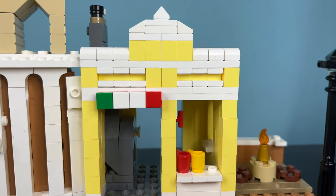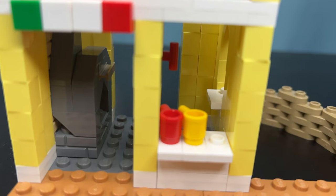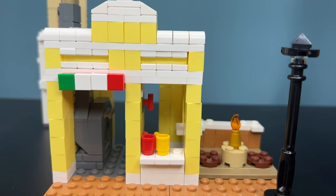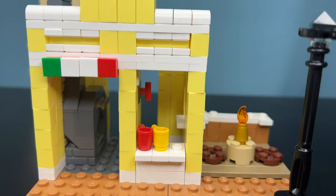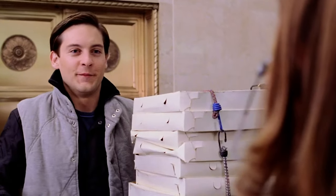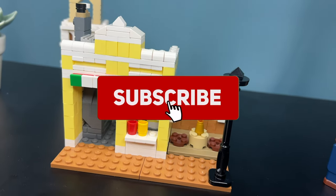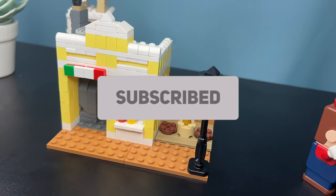Now let's move over to the pizza place itself. We have a proper oven and a new restaurant with new LEGO colors. We also have many Italian references. Pizza time — this looks really nice and of course it has delicious pizza, as delicious as clicking that subscribe button.